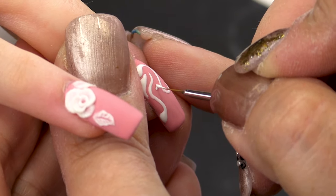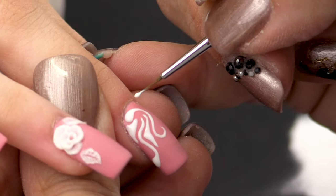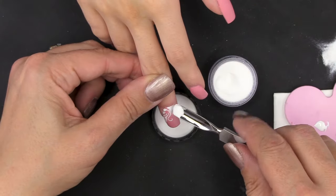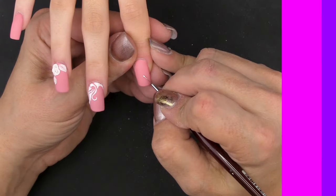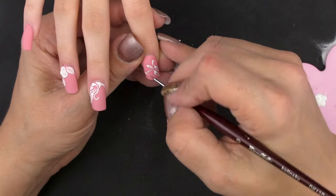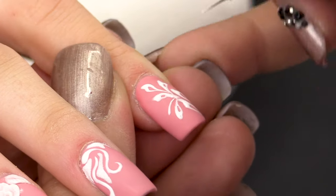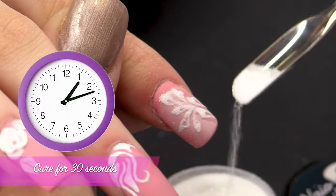Cure for 10 seconds. And cure for 10 seconds again. Before curing, I'm going to sugar the design and put it on the lamp for 30 seconds. Then I'm going to sugar again with the Snow Queen.